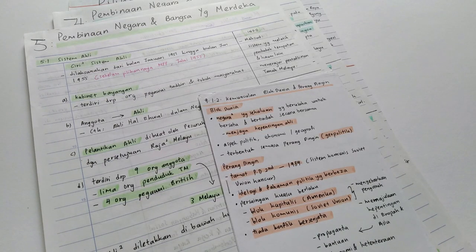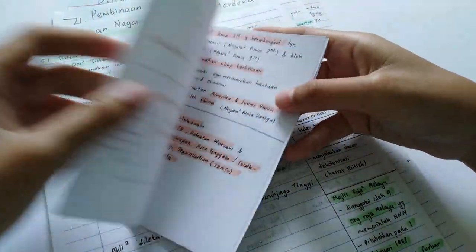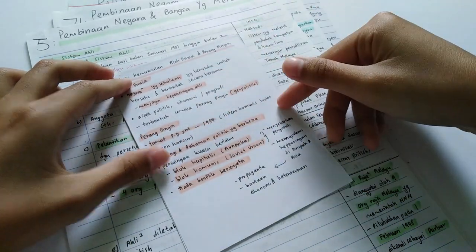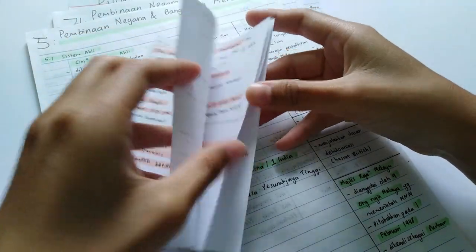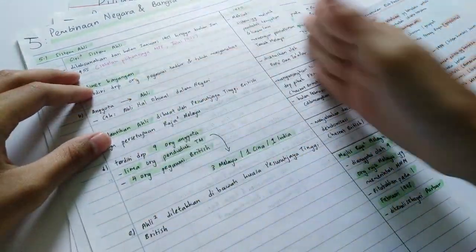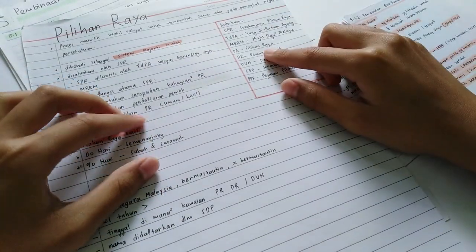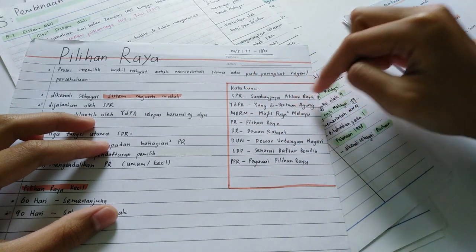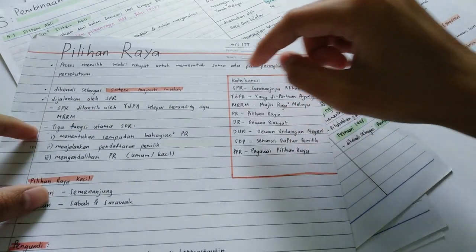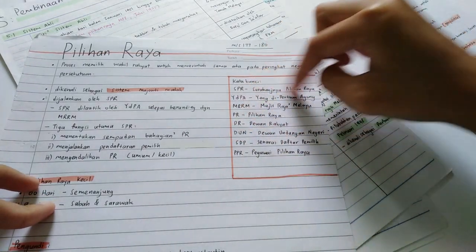Doing only notes inside a textbook is not enough — you have to do extra notes on paper. What I did last year is take a piece of A4 paper, cut it into four sections, and write all the important notes. This is very simple and very short notes, and I bring this everywhere to read. A more detailed version has two sections — one for the information. Keywords are very important. For example, SPR stands for Suruhanjaya Pilihan Raya — writing the abbreviation makes you remember better and shortens the time it takes to write notes.